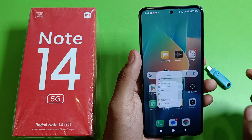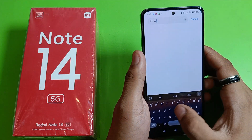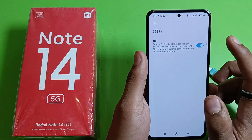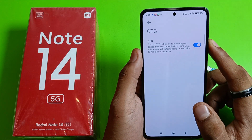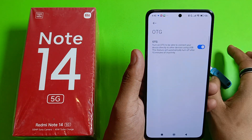First, open your Settings, then go to Search and write OTG connection. Click on it and enable it from here. Turn on OTG to be able to connect your device directly to another device using USB. Note that this feature will automatically turn off after 10 minutes of inactivity.